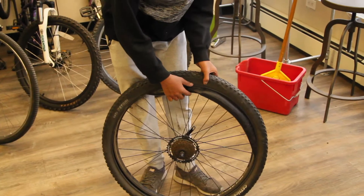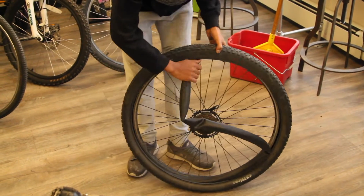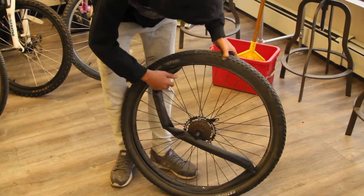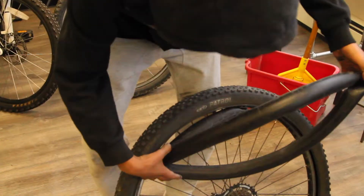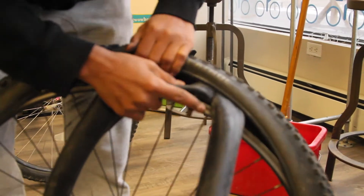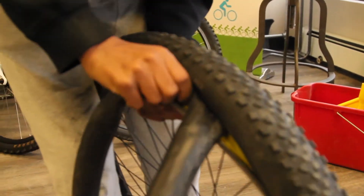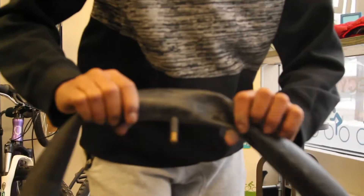Now we're on step four. This is the tube — this is what holds the air. When you're pulling out the tube, you have to be careful of the valve right here. You just have to pull it straight up — there's the tube.